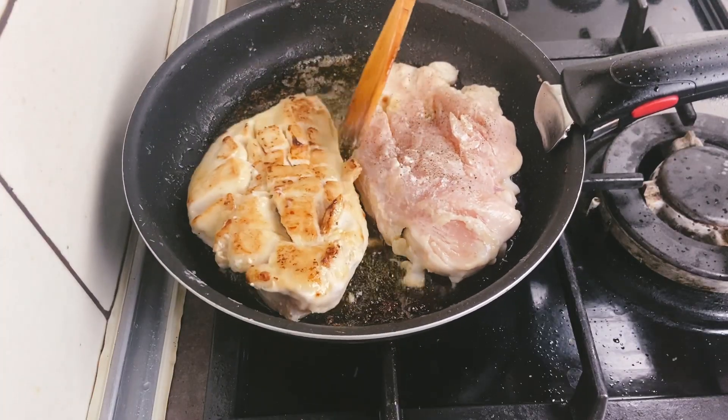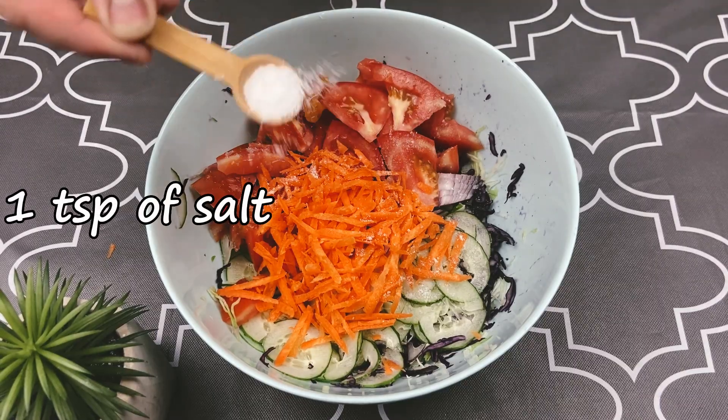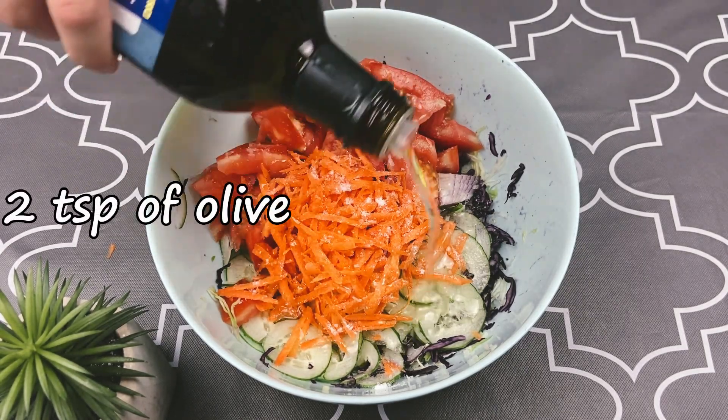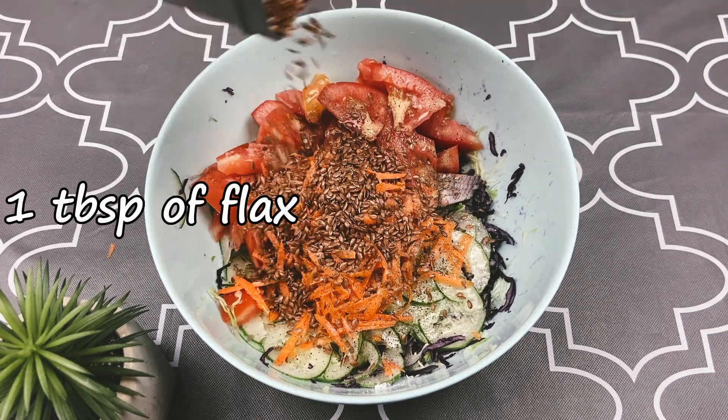Grate the carrots. Meanwhile, we turn our chicken. Salt and pepper the salad and add olive oil, also flax and chia seeds — you may ask why chia seeds...